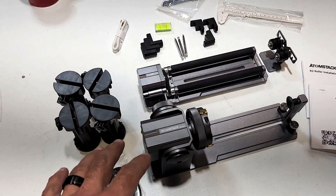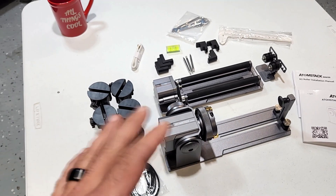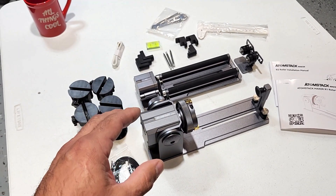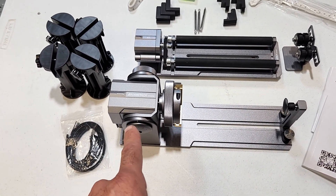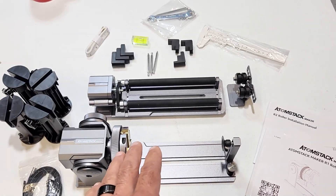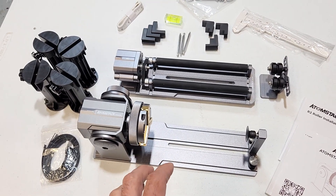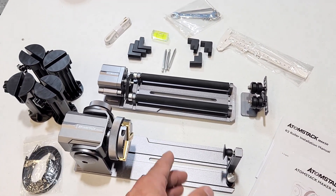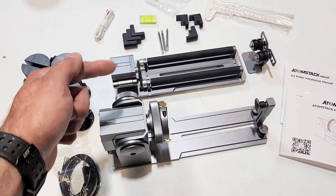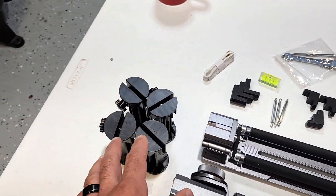We got a new attachment here — this is the Atomstack R1 Pro, their version of the rotary tool. I already did an unboxing and got everything laid out on the table. I'm already liking this better than my xTool rotary tool because the chuck portion and the roller portion are two totally separate attachments. On the xTool, the roller was integrated with the chuck, so you had to swap things in and out, unscrewing stuff to switch between them. These being separate makes it way easier to swap out for different projects.